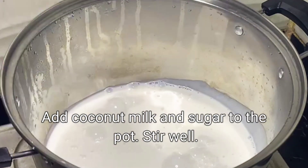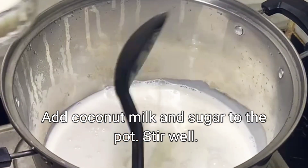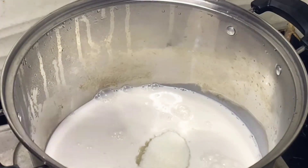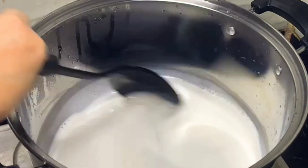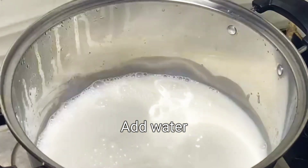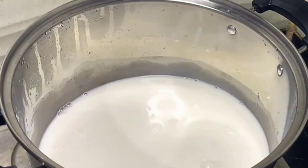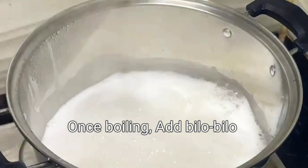Add coconut milk and sugar to the pot. Stir well. Add water. Simmer for a few minutes. Once boiling, add the bilo-bilo.